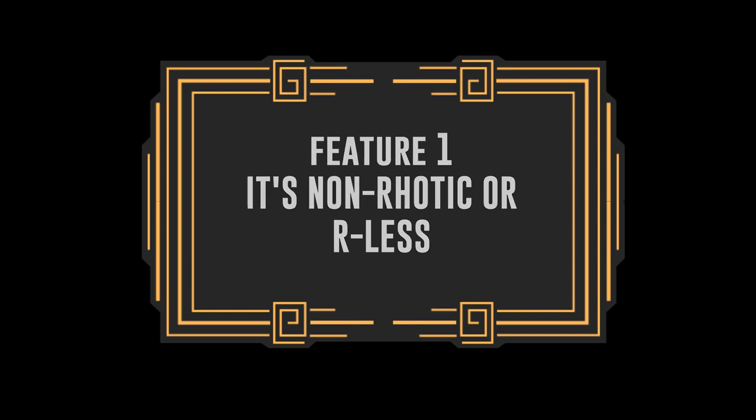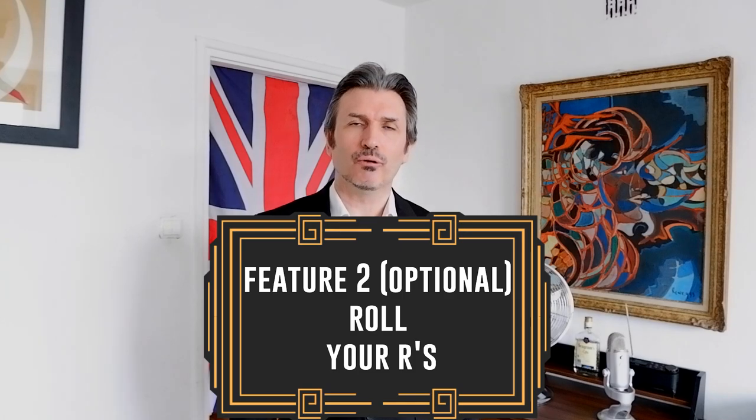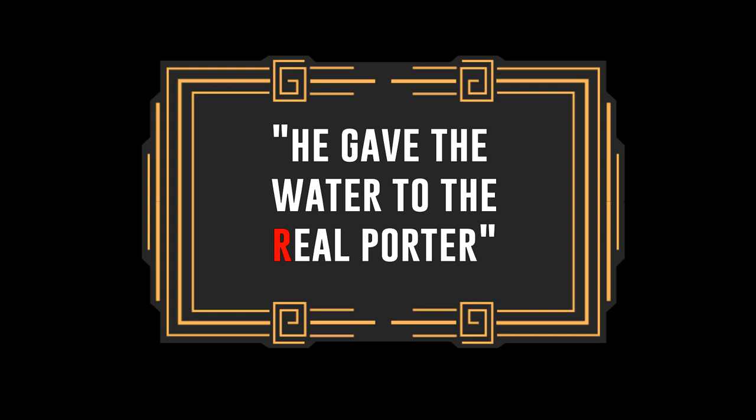So just like RP, but unlike American English, it is a non-rhotic accent — in other words it is R-less, mostly at the end of words if there's an R spelling. So there's a real emphasis on the schwa. Let's try this: 'He gave the water to the porter.' Now if you would like to trill or flap the R you could say 'He gave the water to the real porter.'